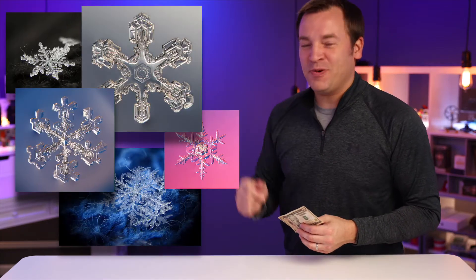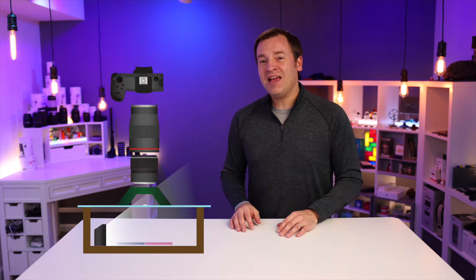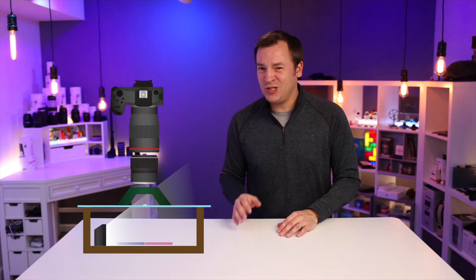I'm gonna show you how to take photos like these with your camera for under $10. First, I'm gonna share with you the camera setup and then some tips to help you avoid some issues that I've had in the past.